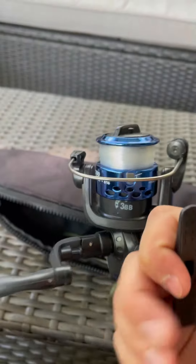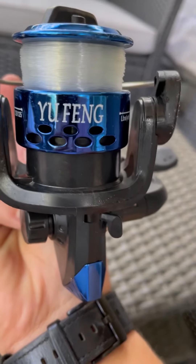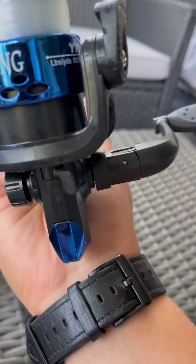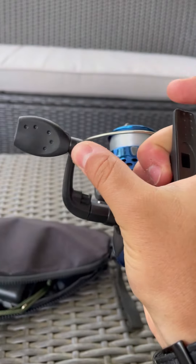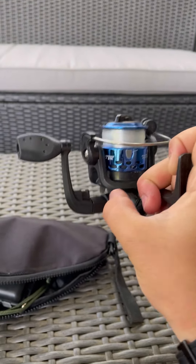I already took some packaging off, but here's the reel. It's probably not the best reel — it's a Chinese reel, probably like a knockoff of some sort. I already tried to reel it a bit; it doesn't have the best action, but I think maybe for $20 it's pretty good.